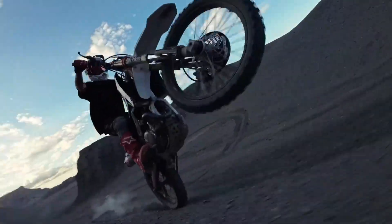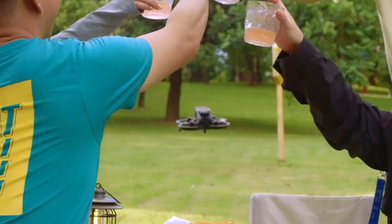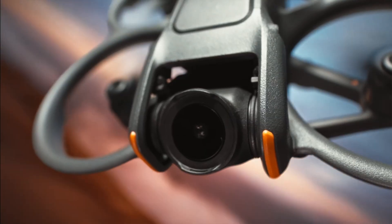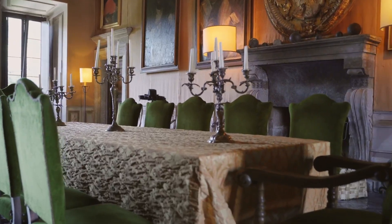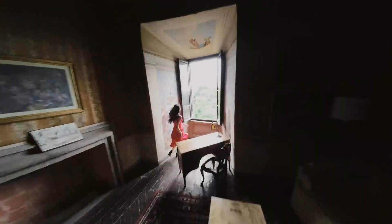Welcome to Technify, your ultimate source for the latest and most exciting in tech. Today, we're taking a deep dive into the brand new DJI Avida 3, a drone that's designed to change the way you fly.